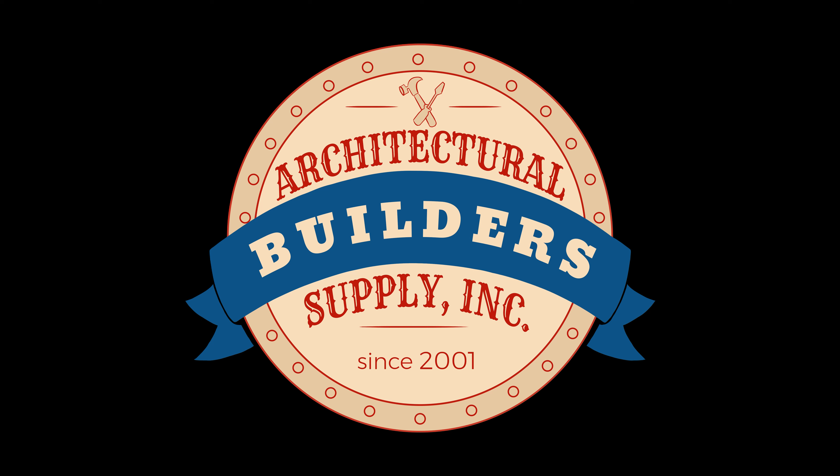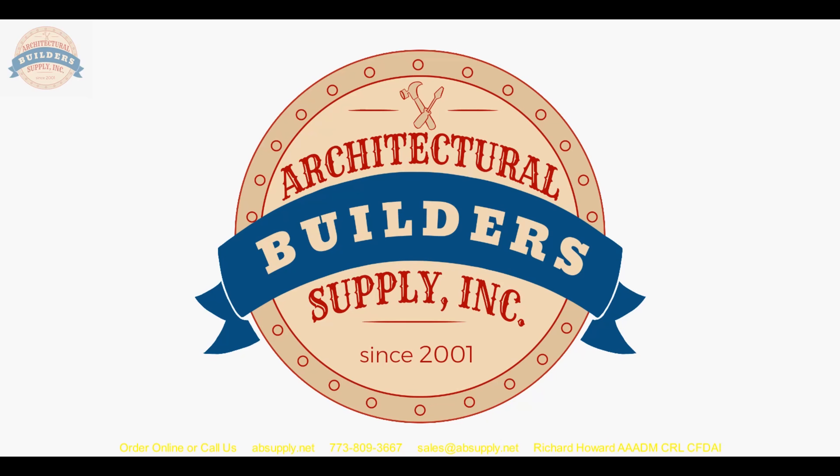Architectural Builders Supply hopes you have enjoyed this program. Thank you for watching. If you've enjoyed this video, please click thumbs up, subscribe, and maybe even send the video to someone that you know.